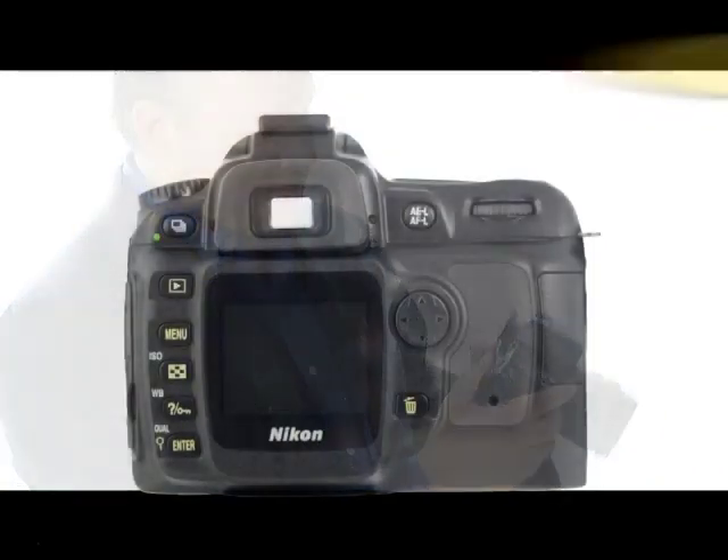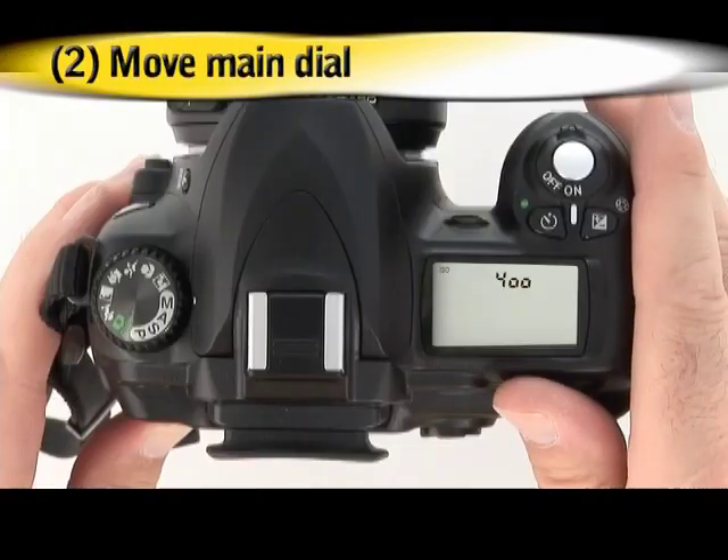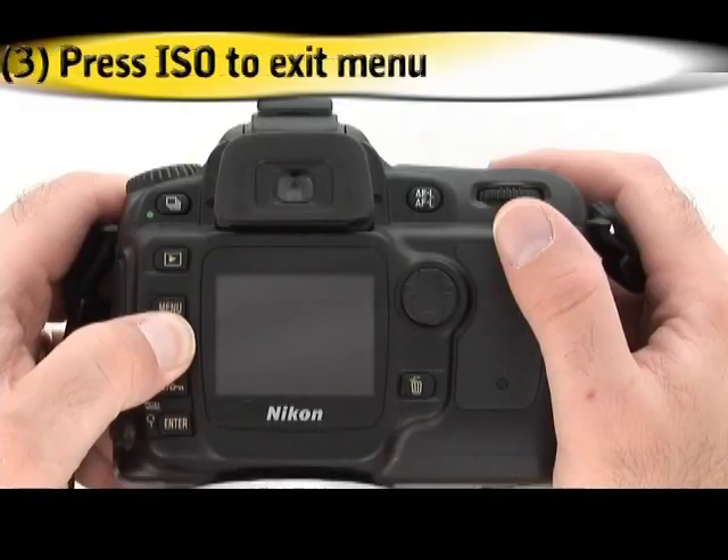To set the ISO, simply press the ISO button — it looks like a square with a cross on it. Then move the main command dial to the setting you want and press the ISO button again.